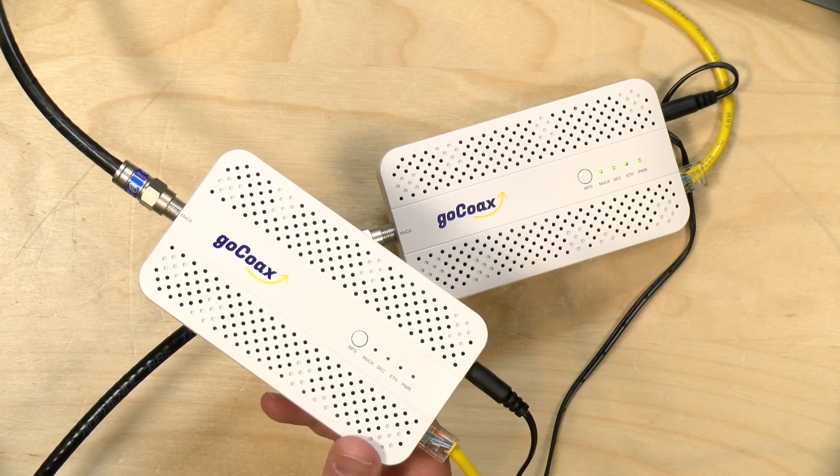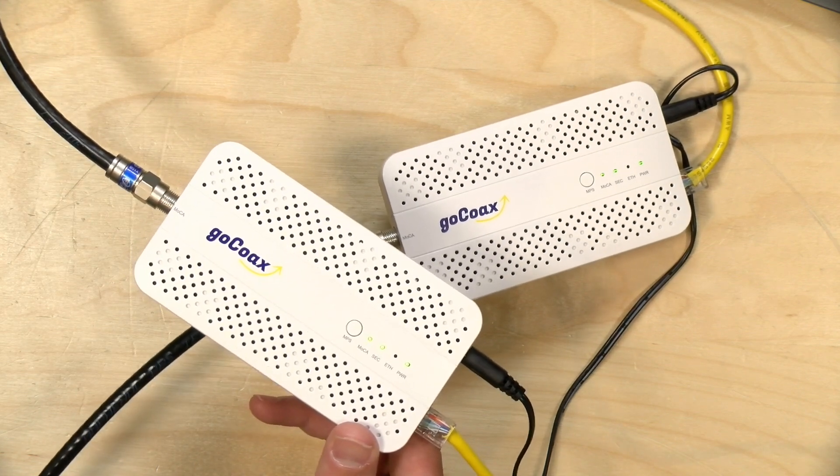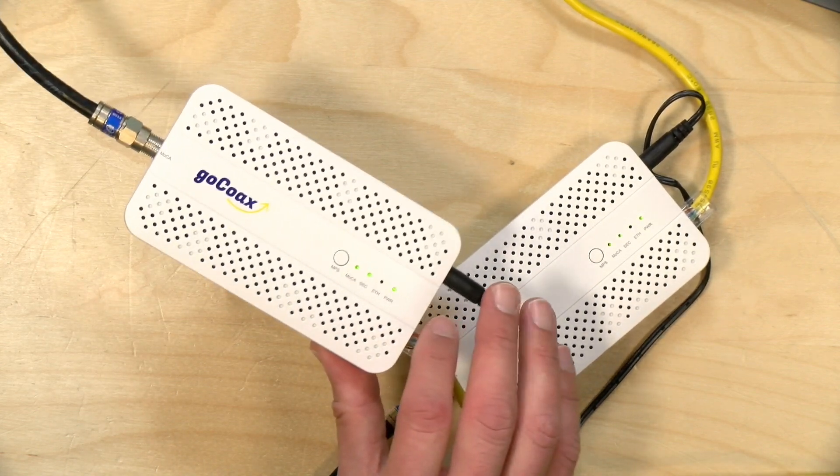Ethernet is always the best, but if you can't rewire for whatever reason and you've got these wires in the wall already, go with MoCA. In the interest of full disclosure, GoCoAX sent these to me free of charge. However, all the opinions you're about to hear are my own. No one is paying for this review, nor has anyone reviewed or approved what you're about to see before it was uploaded. I should also add that the MoCA Alliance, which is the standards body for this technology, is a past sponsor here on the channel, but they are not sponsoring this video.